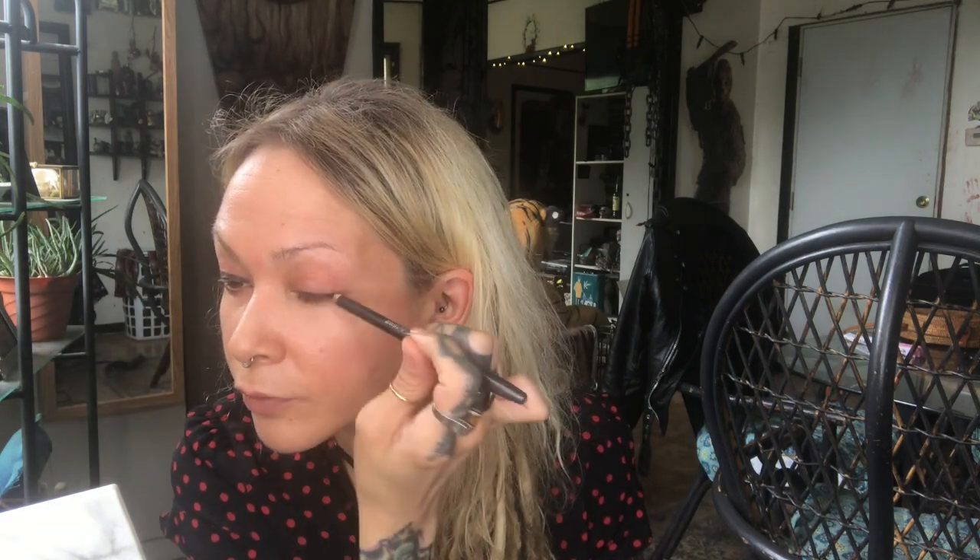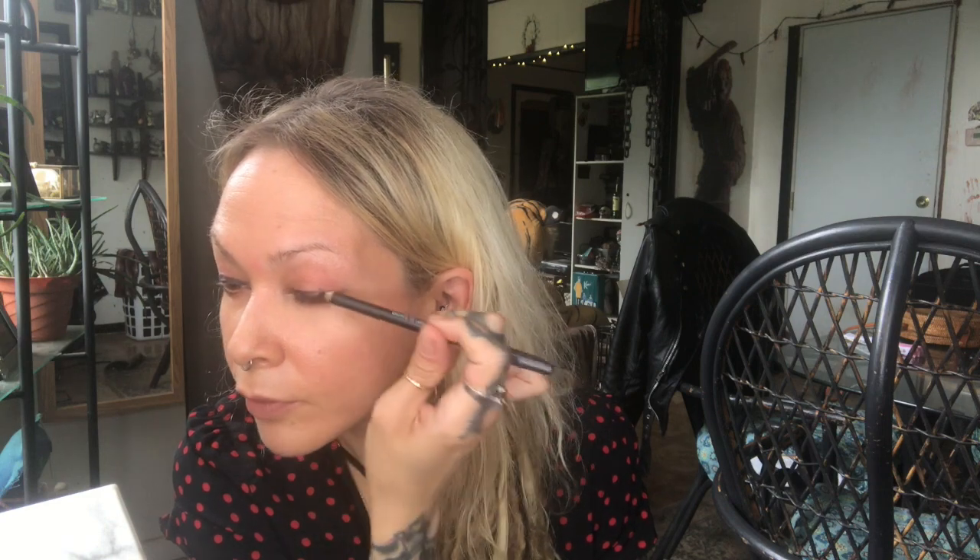I'm gonna start off with a bit of smolder eyeliner and I'm just going to apply that to a raw lid without prepping it with anything. It doesn't have to be perfect — just kind of get that on because you're just gonna blend it out and put other colors on top of it. I want to keep it darkest at the lash line and then just build it up so that it gives that transition.